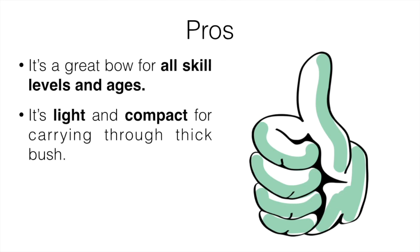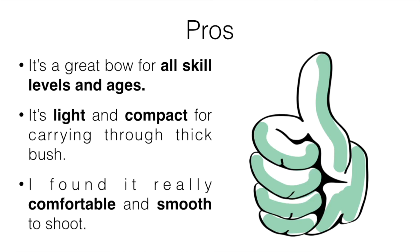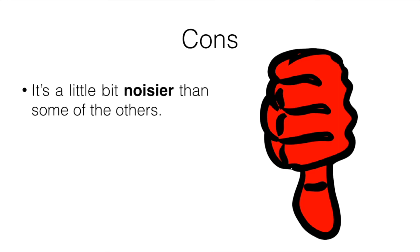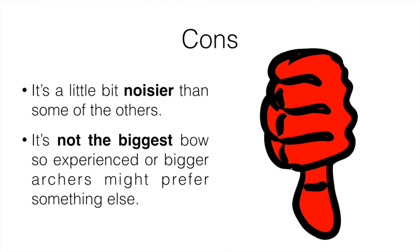It's not overly big, not heavy, and pretty easy to carry around, which is ideal for a survival situation. Pros: it's a great bow for all skill levels and ages, and it's light and compact for carrying through thick bush. Whenever you're in a survival situation you want something light and compact that does the job, and I found it really comfortable and smooth to shoot. For cons, it's a little noisier than some other bows, and experienced or bigger archers might prefer something else.